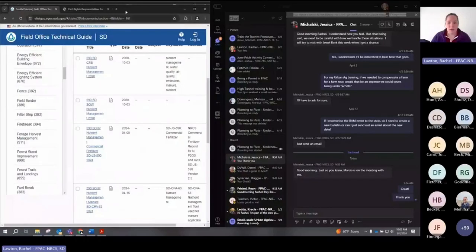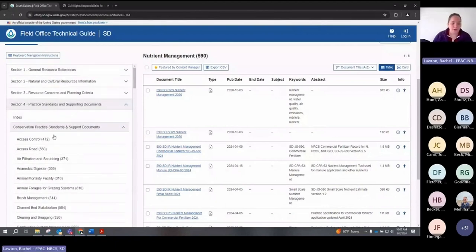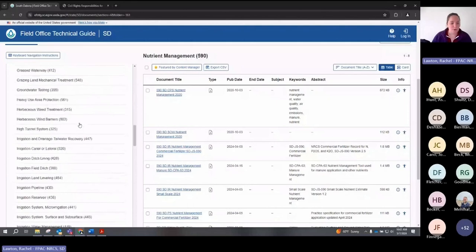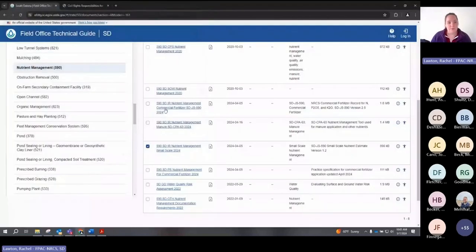If you want to follow along on the actual job sheet, it's on ePhotog. In ePhotog under South Dakota, section four conservation practice standards, go down to Nutrient Management 590. The document is '590 South Dakota Implementation Requirements Nutrient Management Small Scale 2024.' Click on it and it will come up with the download for the Excel file. You're welcome to follow along, or you can always come back to this recording at a later date.